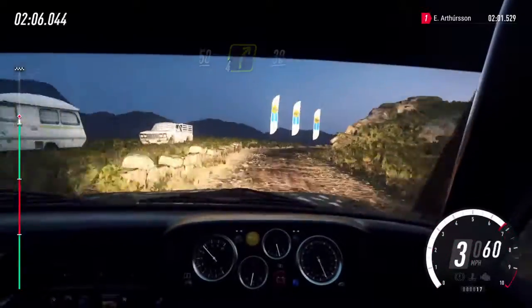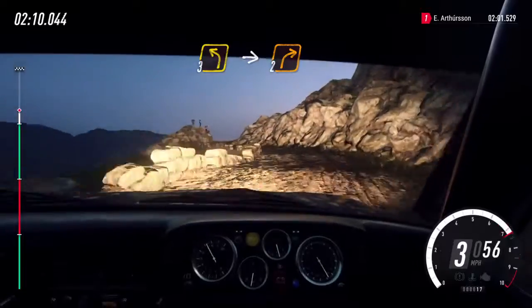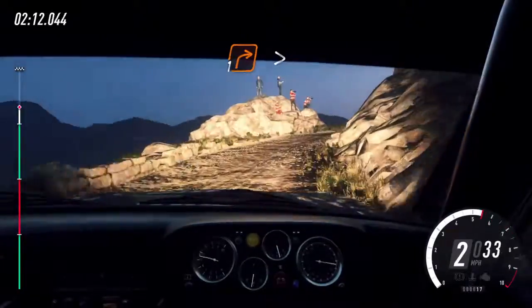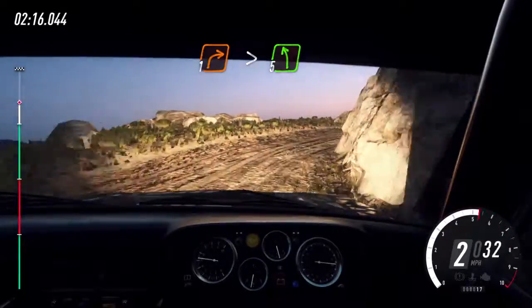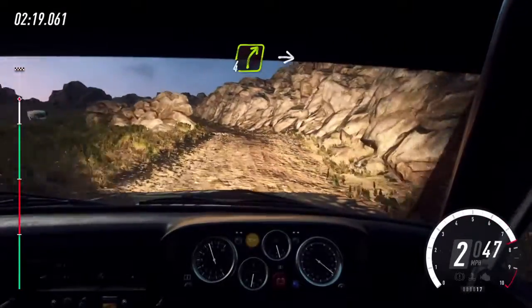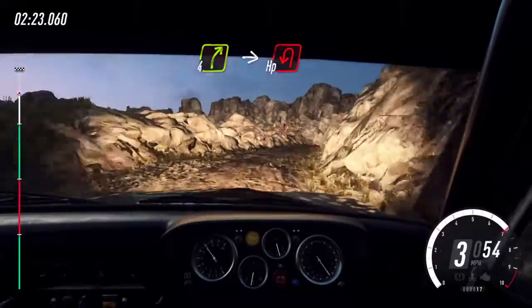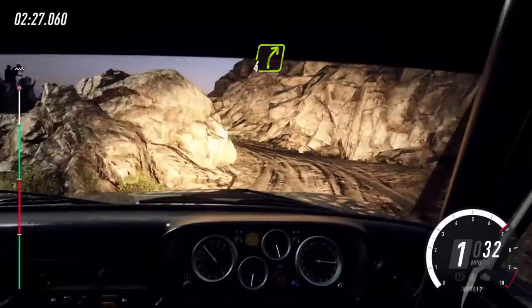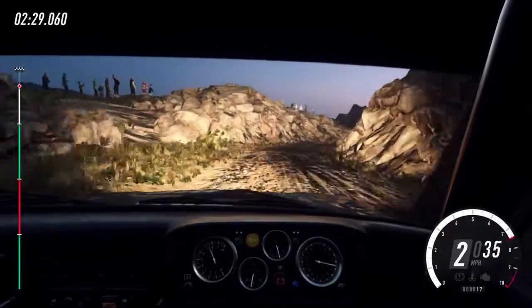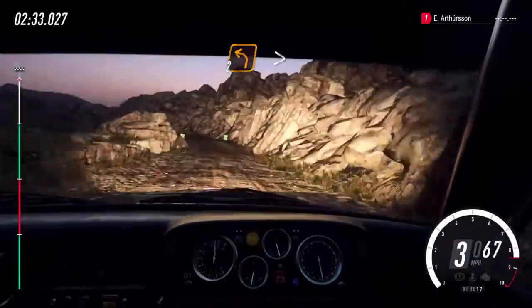Thirty. Three left over a bump. Into two right. One right long, tightens. Into five left. Into four right long over a crest. Into hairpin left. Into four right long over a crest. Into two left long, tightens over a crest. Over finish.